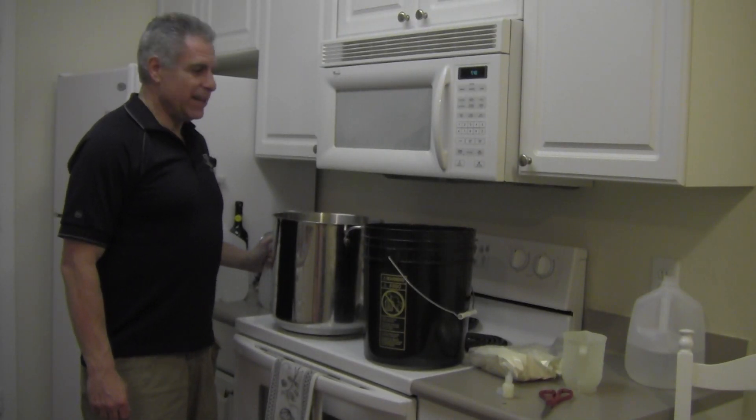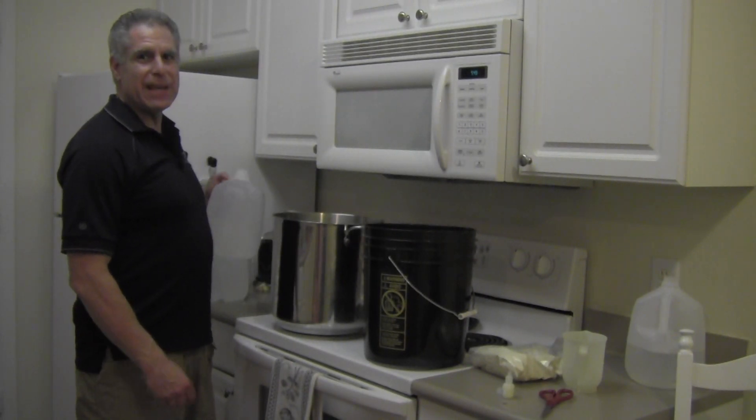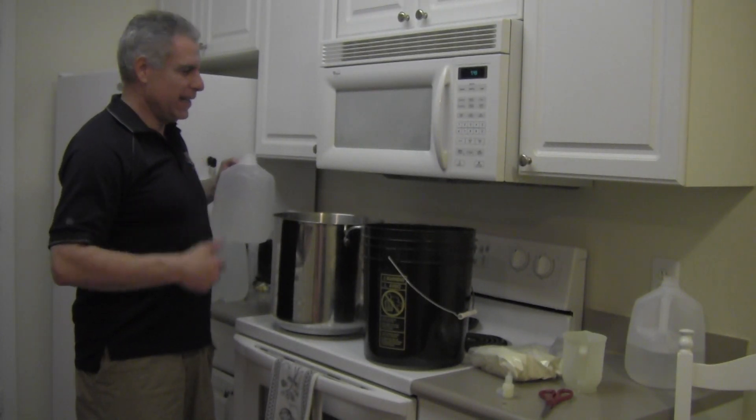Welcome to Amendment Number Two's Kitchen. Today we're cooking up something special for you. We are making ballistics gelatin. Here's how we do it.